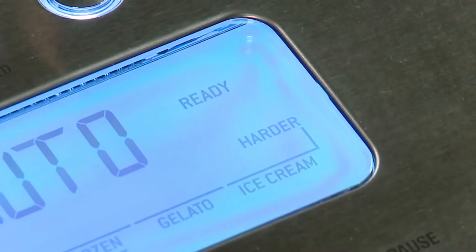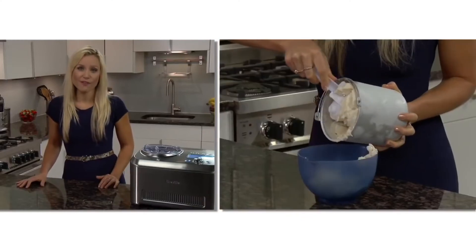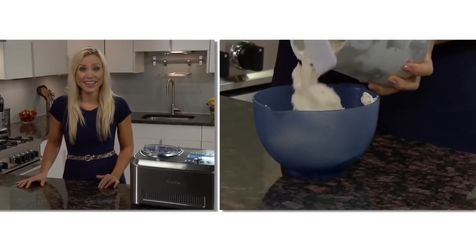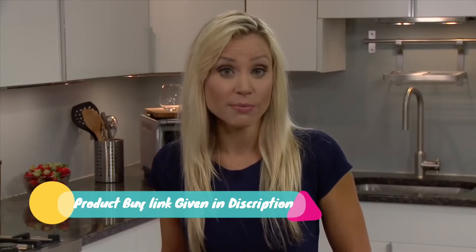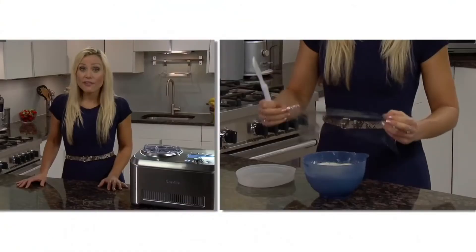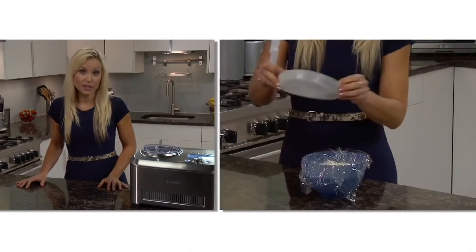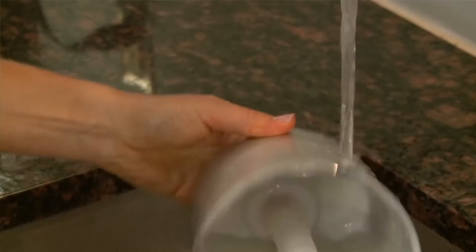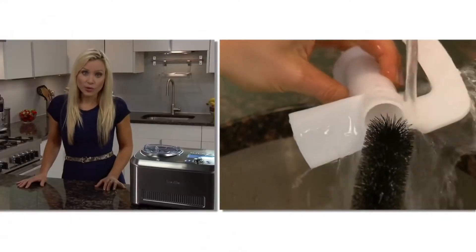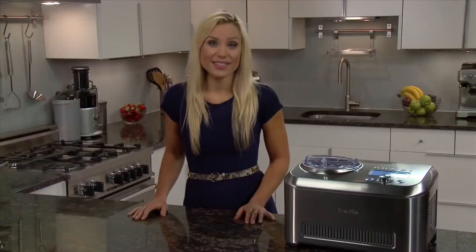When it's done, 'remove blade' will flash. Use the included spatula to remove the frozen dessert from the bowl into a freezer container. You can immediately serve, or since it's all natural and free from stabilizers and preservatives, it will store for one week in the freezer. To prevent ice crystals from forming, put plastic film directly over the top before storing. The bowl should be hand-washed. Use the included bottle brush to clean inside of the scraper blade. The Smart Scoop, brought to you by the Food Thinkers of Breville.